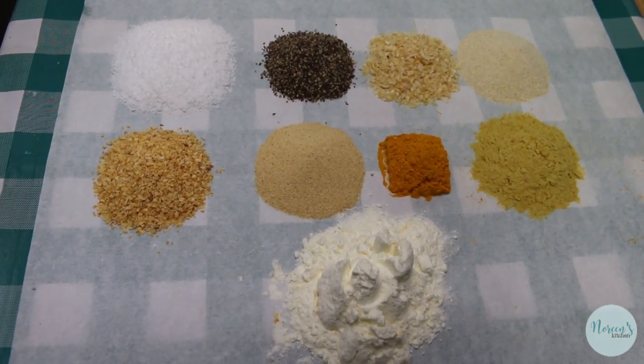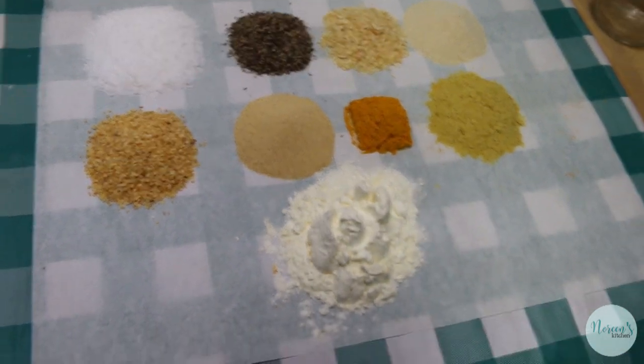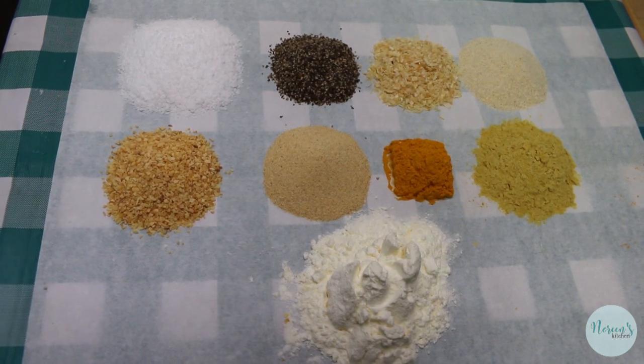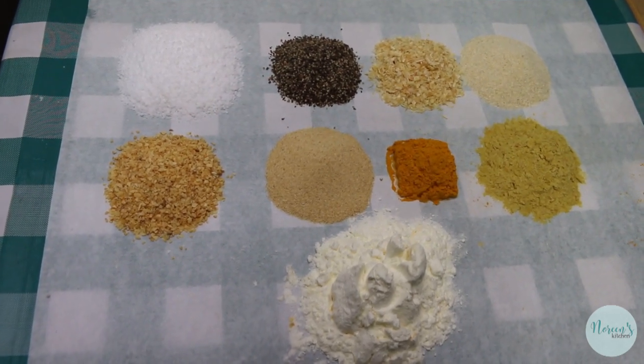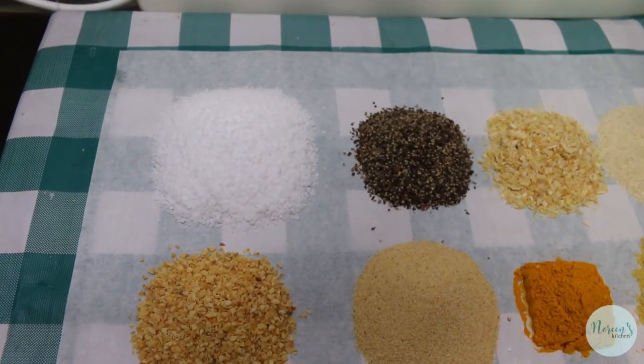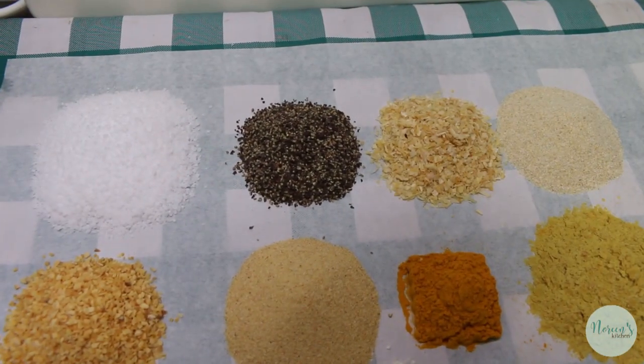So what we're gonna start off with is salt. You can always leave the salt out if you are on a salt-restricted diet, or you can use a salt substitute. So we have a quarter of a cup of kosher salt and two tablespoons of cracked black pepper.